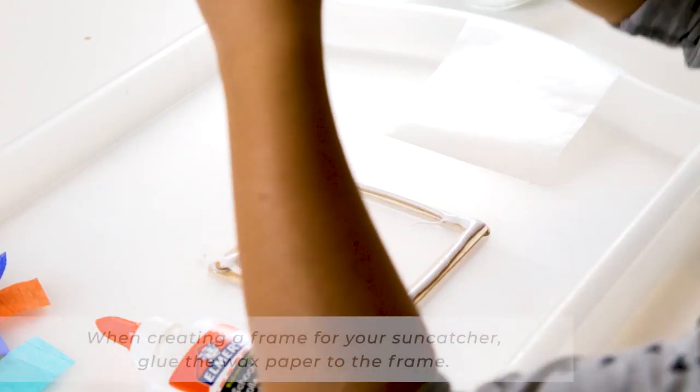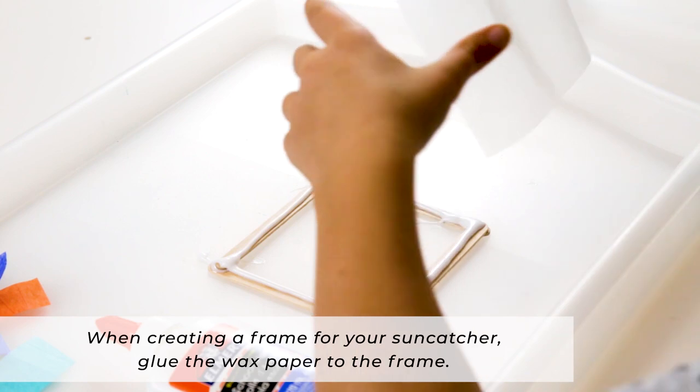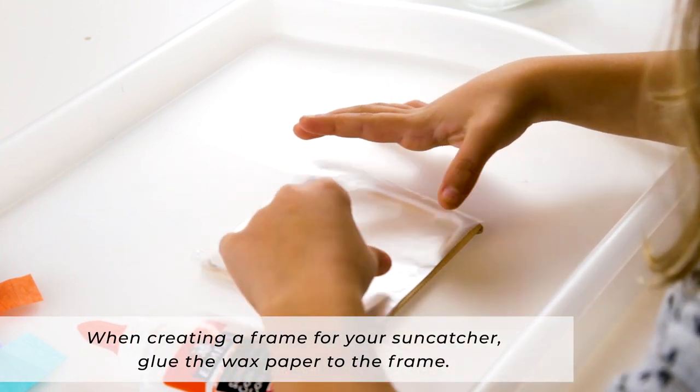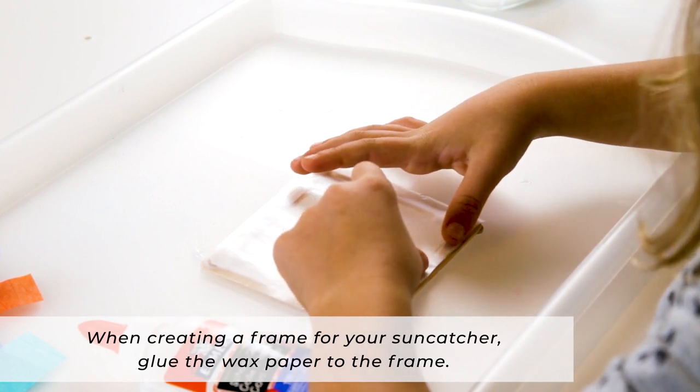And if you want a frame for your sun catcher, you can create that now. And if you're going to use a frame, you will want to glue the wax paper to the frame.